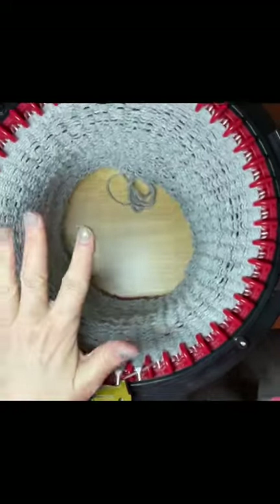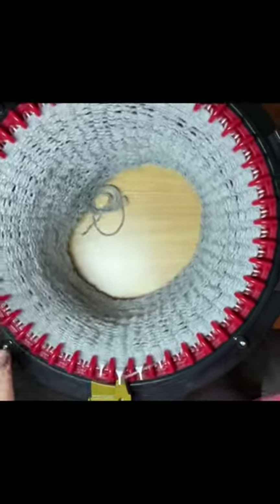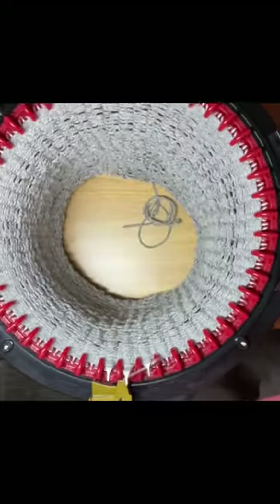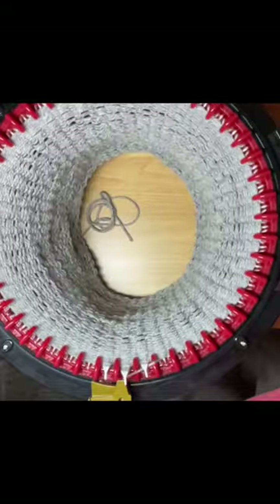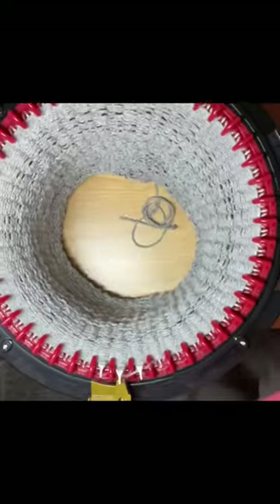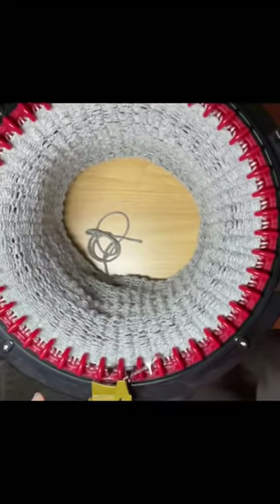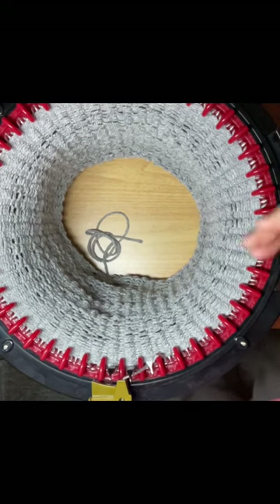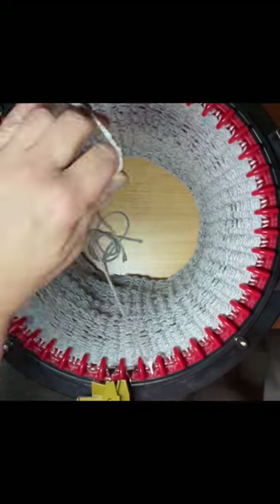I'm coming around to my last couple of rows. Okay, one more row here — actually I need to go around one more time. I'm going to reset my counter; it's completely up to you if you want to continue counting. I'm going to open my little door and cut this because I'm doing a color change — just drop it in the middle, nothing's going to fall off.